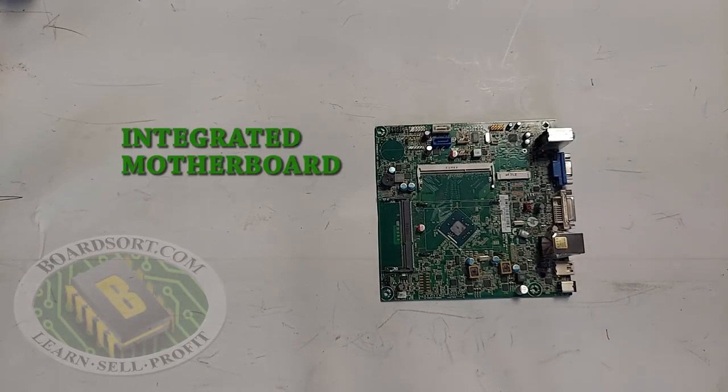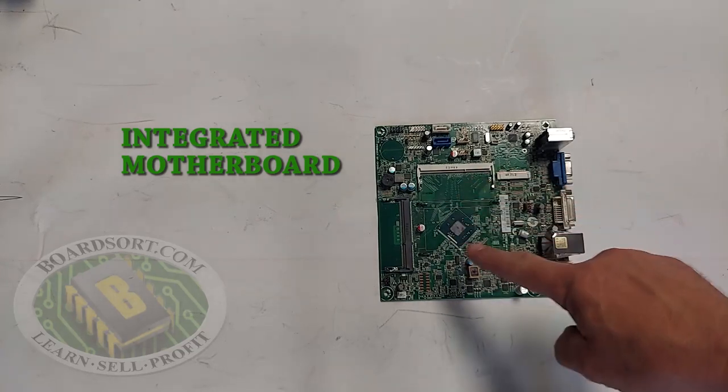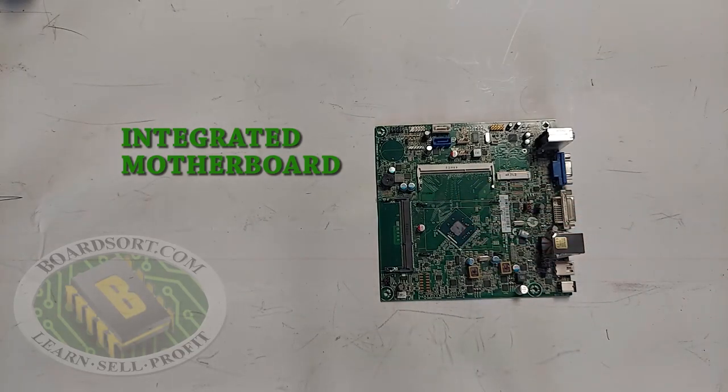Here we have what is known as an integrated motherboard. This is different than a laptop board — this is a thicker desktop-style board, but it has no CPU. In fact, it has very little on it at all, and this is what we would refer to as an integrated motherboard.